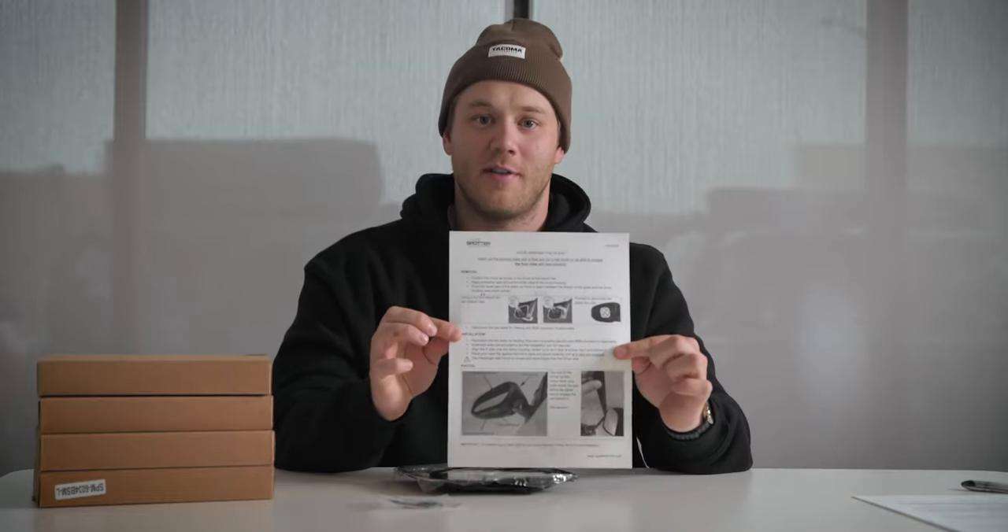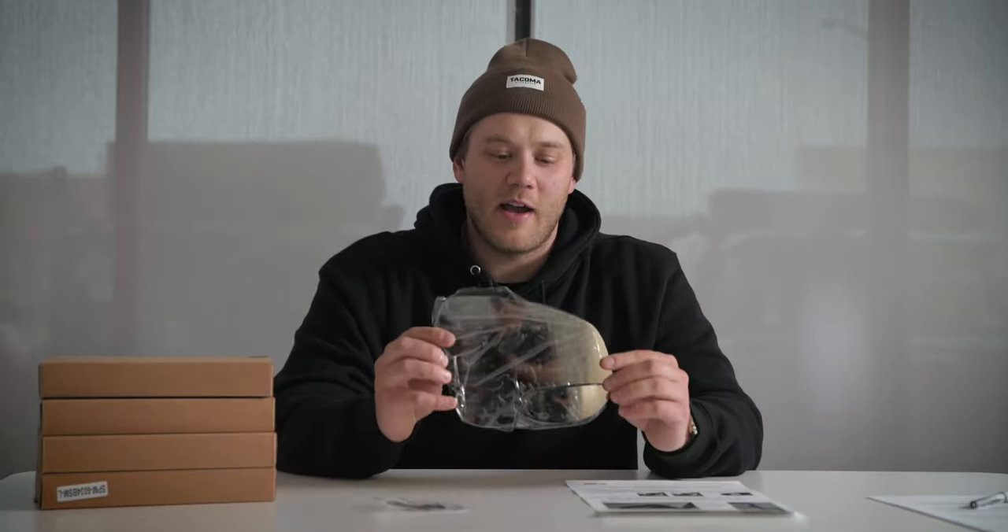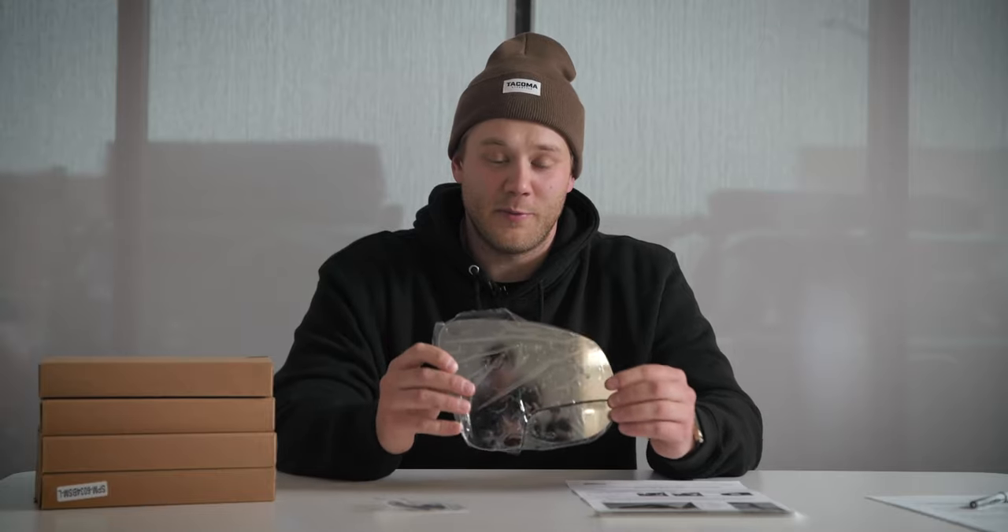Let's get to what is in the box. It is super simple — first you've got your mirror, some extensions, these awesome instructions, and that is it.